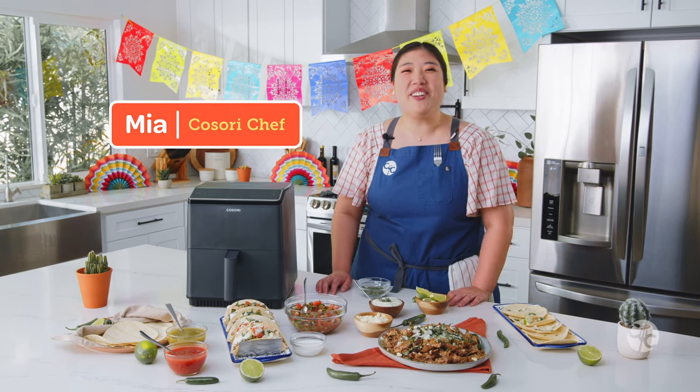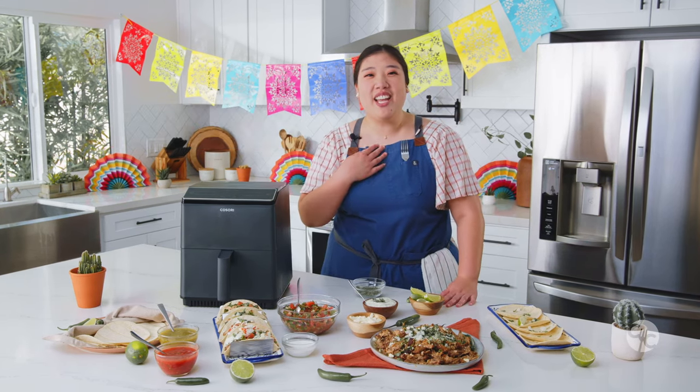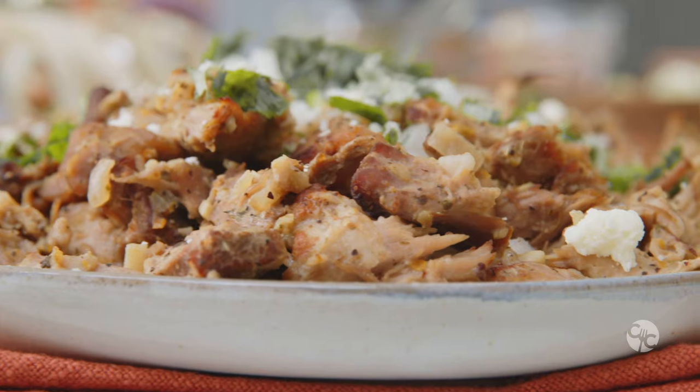Buenas tardes! Happy Cinco de Mayo, Casorians! I'm Chef Mia and today we'll be making carnitas in the air fryer.